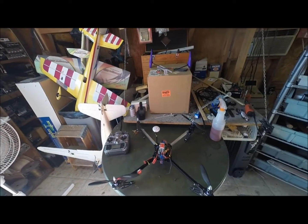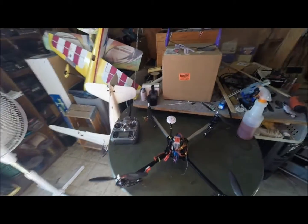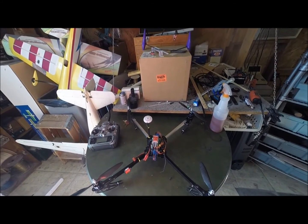This is Electron Man. I just got my newest quadcopter built. I was going to do a build video, but I got to building it and kind of forgot to get the camera out and do any of the recording of the build.